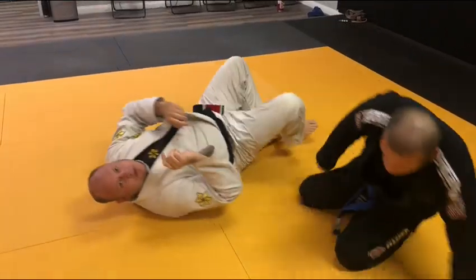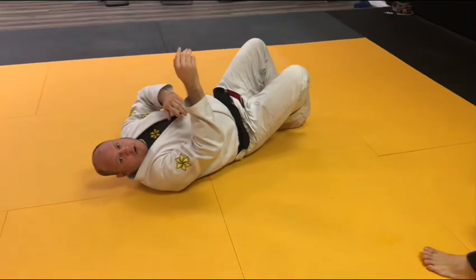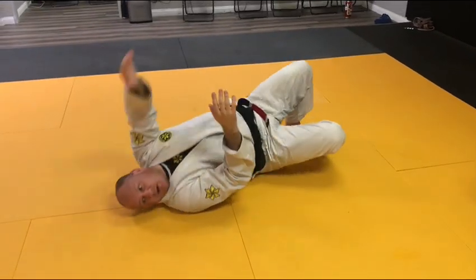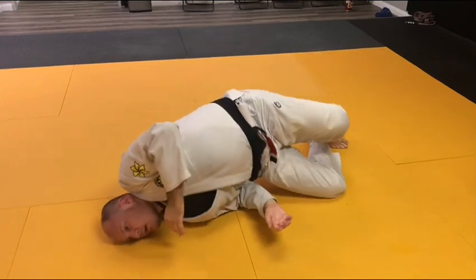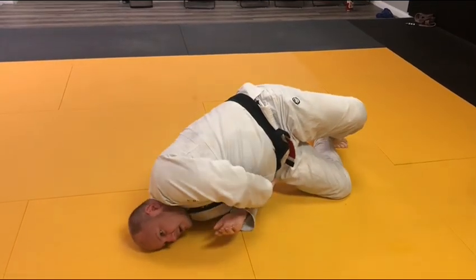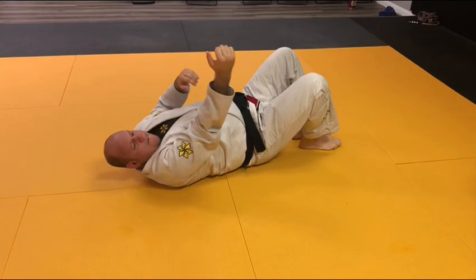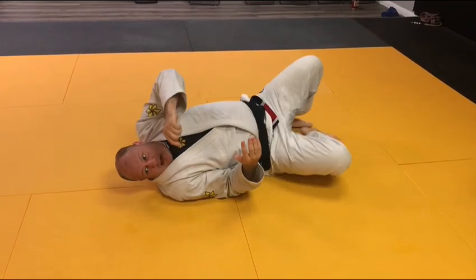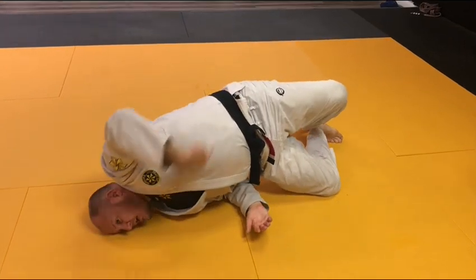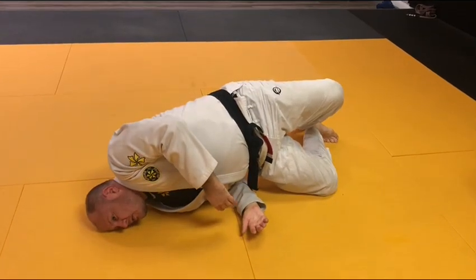Let me show you some common mistakes people make. The first one is they keep this elbow off the mat when they try and turn, and it prevents them from getting all the way on their side with their hip off the mat. Make sure this elbow is on the mat. You're going to drive with your feet so your hip's off the mat and your elbow's underneath you.